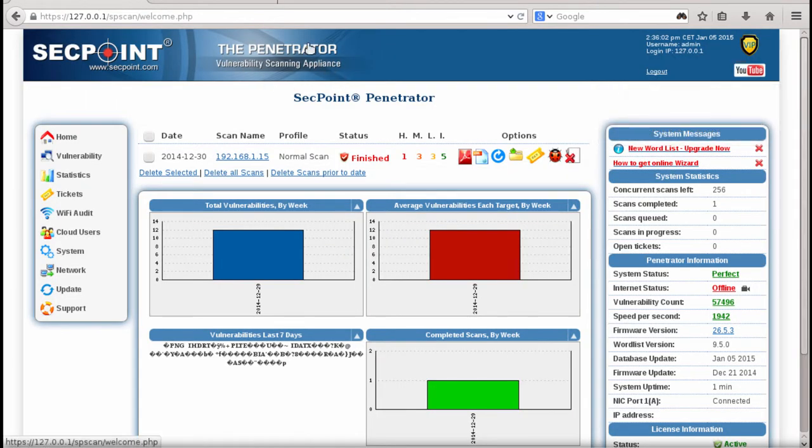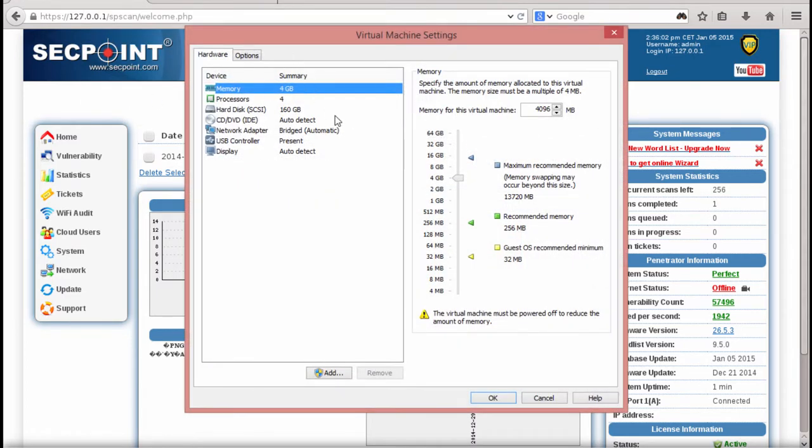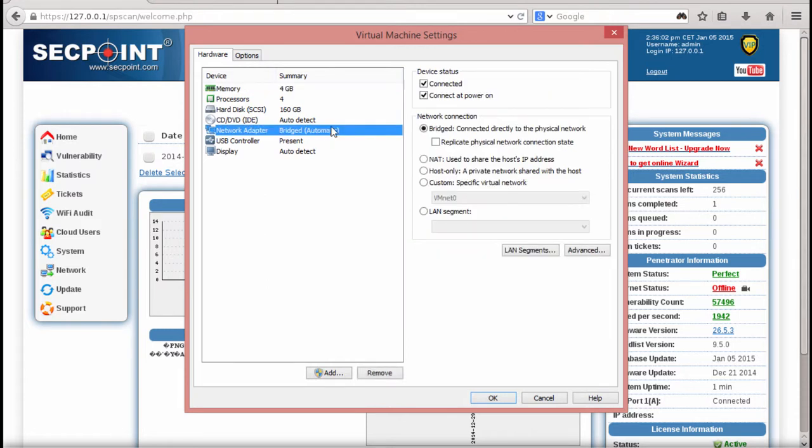There can be several reasons why you are offline. One thing could be if you go to the settings menu right here — we can see the network adapter is set to bridge mode. Typically bridge mode will work on a lot of different network setups, but sometimes, for example when you're on a mobile connection like 3G or 4G, you need to set it to NAT mode before you can get online.